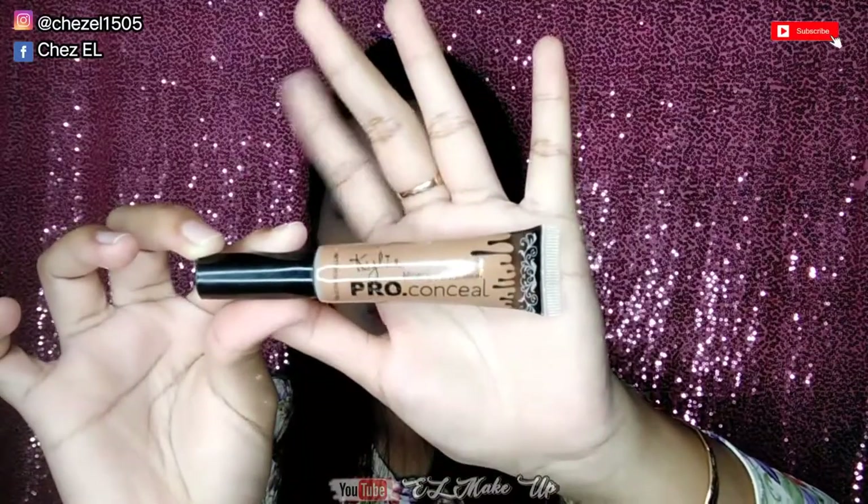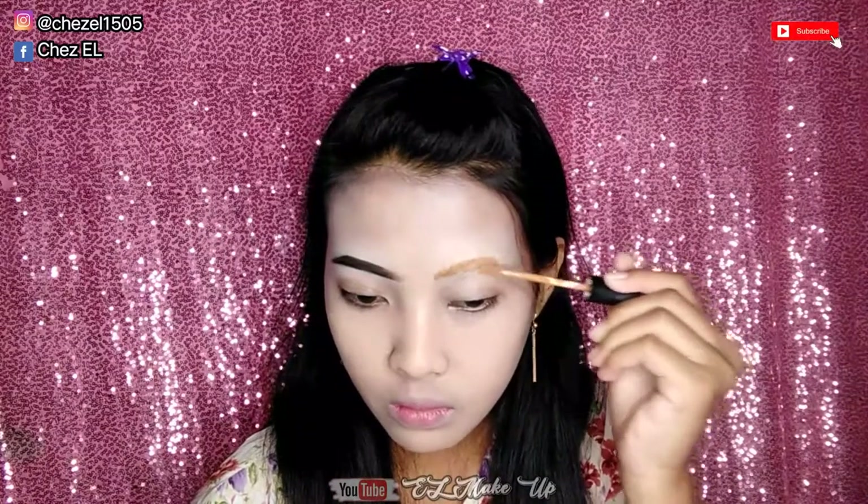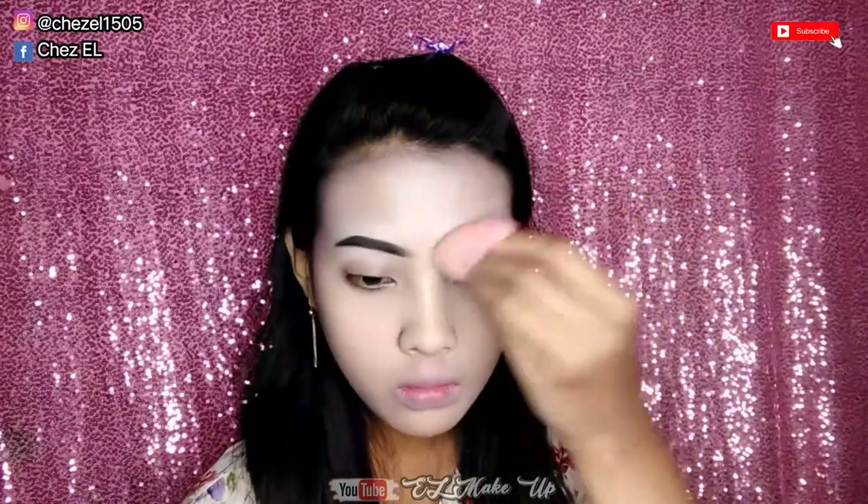Dan untuk selanjutnya, karena ini menurut aku masih kurang nutup, jadi aku tambahin concealer. Ini Pro Concealer dari Kelly, dan ini shade-nya rada gelap gitu, dan dia tuh emang lumayan buat nutup alis aku. Dan setelah itu lanjut aku blend-blend menggunakan beauty blender.